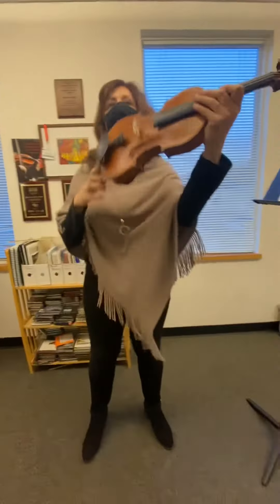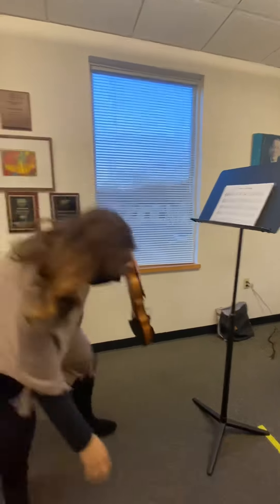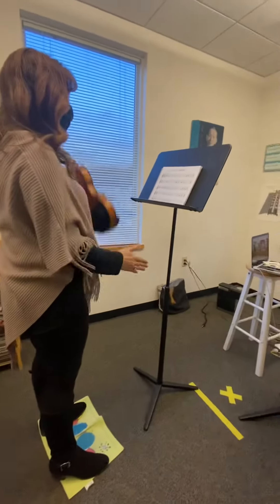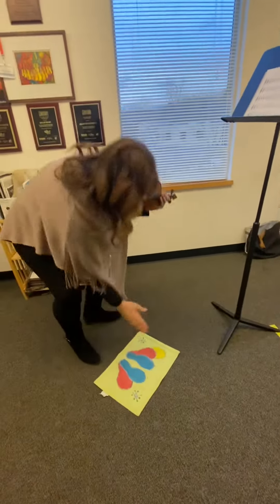Now, when you have your violin or viola up and you're looking at the music, your scroll should be pointing at the music. Therefore, your feet and your tummy are not going to be pointing directly at the music stand — because then you'd be turned too far over. So really, your feet are going to go on a little angle.